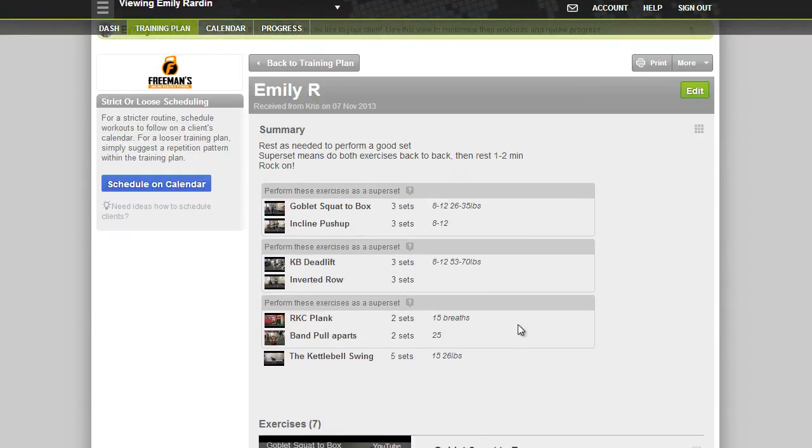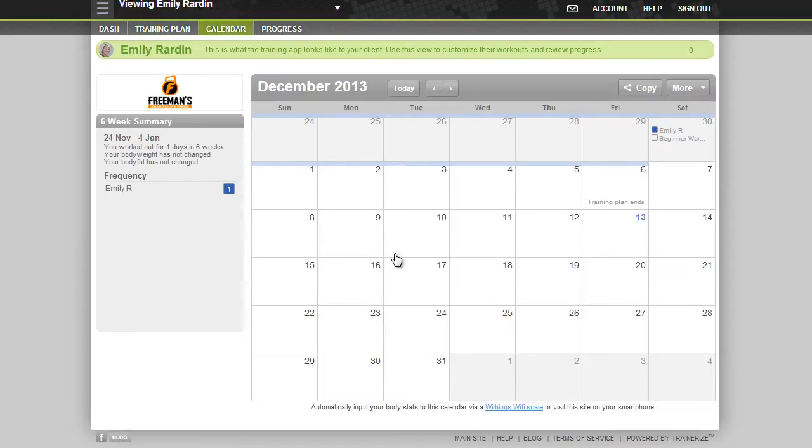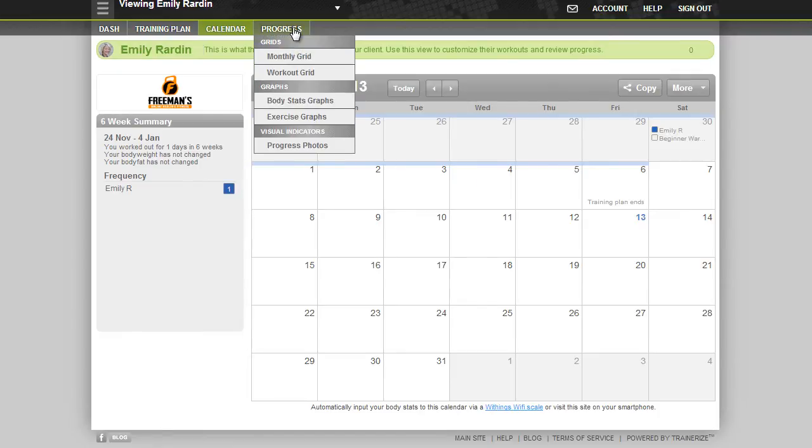You can open those up on your phone. This Trainerize app is compatible with the iPhone and the Droid, so either way you go, you're set. You can schedule your workouts on your calendar — you can click and drag so that you have a little bit of accountability there.